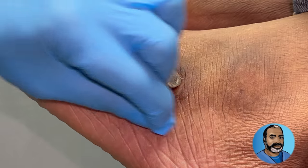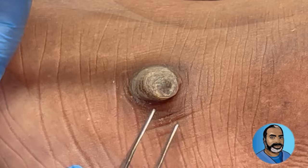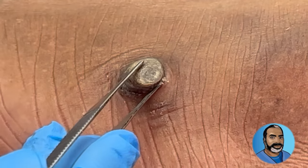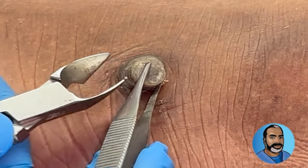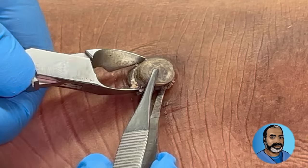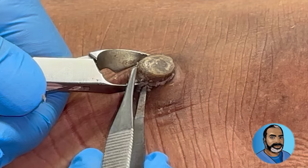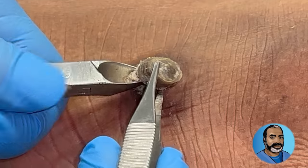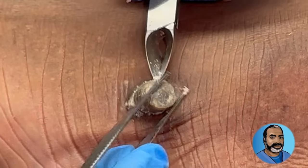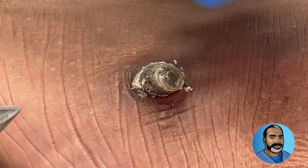All right, let's see what's going on here buddy. I'm going to use my tissue nipper first because I know the blade's not going to go through this — it's too hard for that. So far it's not reacting, so we don't have to give him a shot. I might have to hold him down.